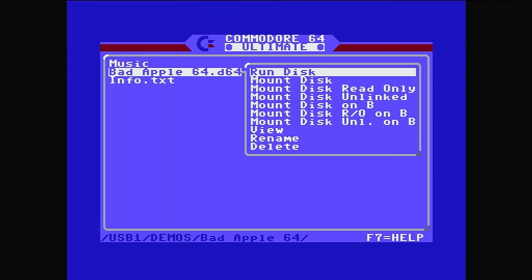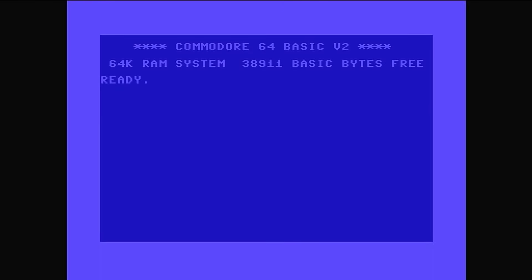I'll press enter, press run disk, and it'll start running. This is just an emulated 1541 disk driver — LOAD"*",8,1 — and it starts loading up the demo. Bad Apple will start playing in a moment.